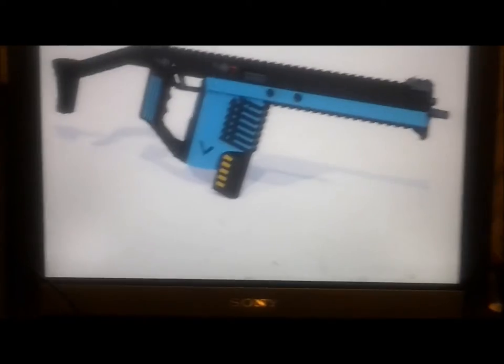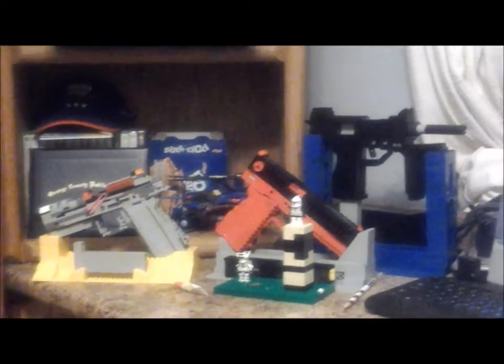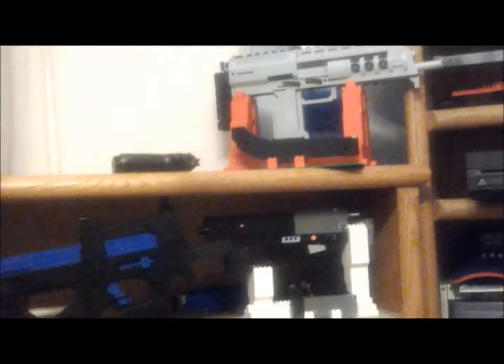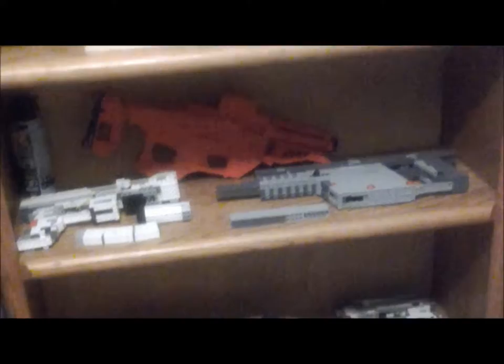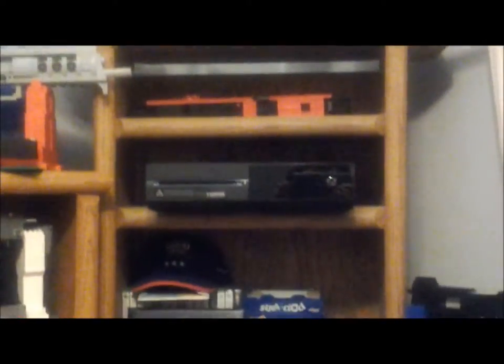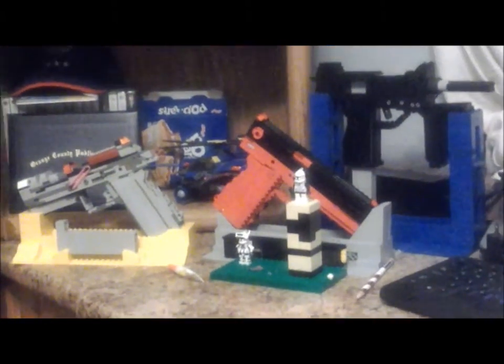Now we're going to move on to the actual subscriber special. I don't know if this is the largest Lego gun arsenal in the world, but I do have a fairly extensive arsenal. I'm going to give you a little background about each weapon — building techniques, inspirations, and specifications — but I'll do that in another part of the video attached to this one.